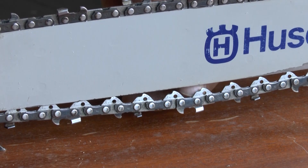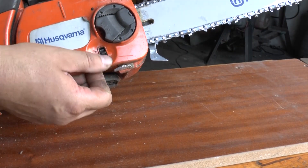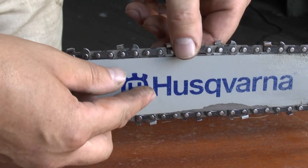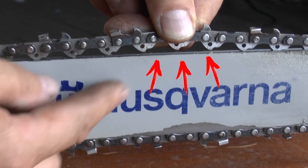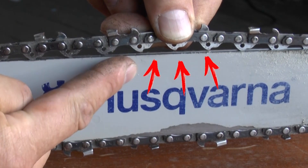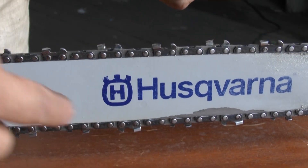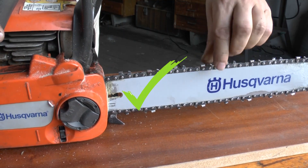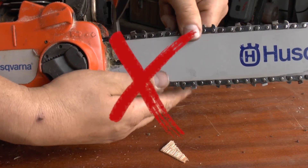The second factor that accelerates tire wear: wrong or untimely tensioning of the chain. The chain on a chainsaw is the most capricious thing. According to the instructions, the tension should be as follows: when you try to lift the chain, you should see three shanks. But with different bar lengths and finger strength, this doesn't work out very well. A properly tensioned chain on a cold chainsaw should not sag and should spin without effort.